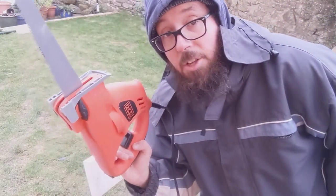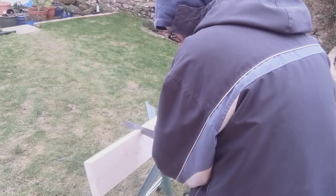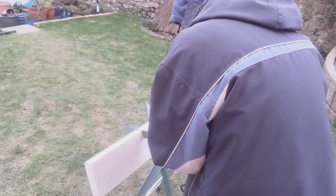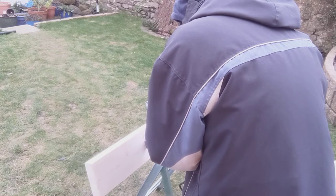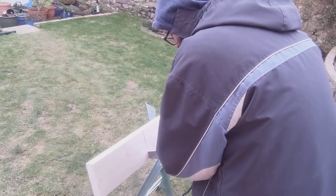I've just cut through loads of 18mm — two massive sheets of 18mm chipboard. Luckily I have a Black and Decker Scorpion. So 20mm chipboard is a little bit easier.